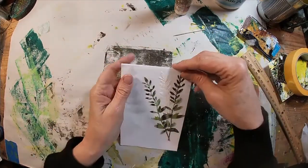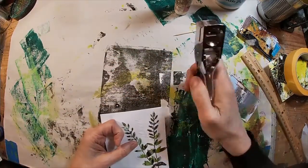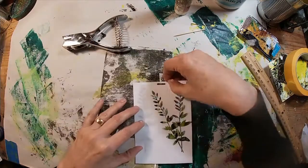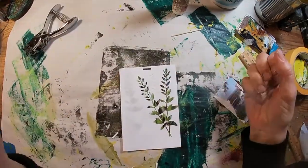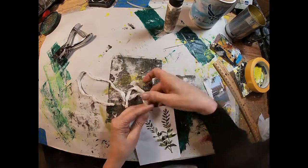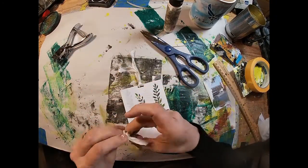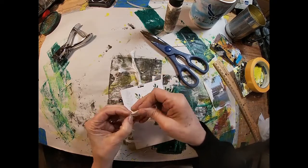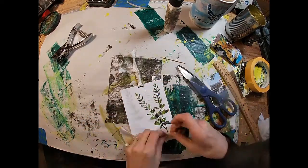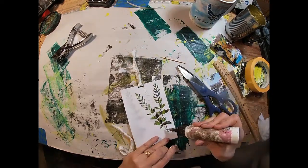We've used the vellum, we've used the junk mail, and we've used the texture paste — so we have used all three things. I'm punching a hole here at the top and I'm looking for some sari silk to pull through that hole. I found this ivory sari silk, which I think goes well with what we have going on. I'll just loop that through and tie a little bow with what's left over, and put that at the bottom of our little bouquet. I'll glue that into place with the glitter glue as well.